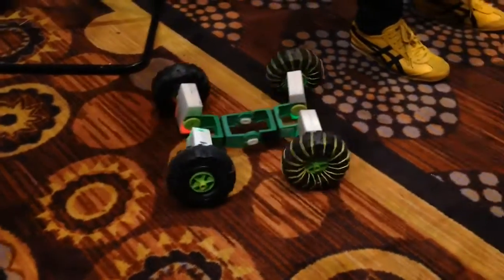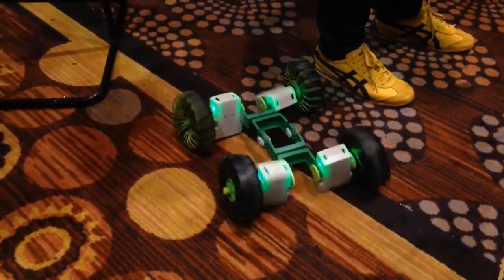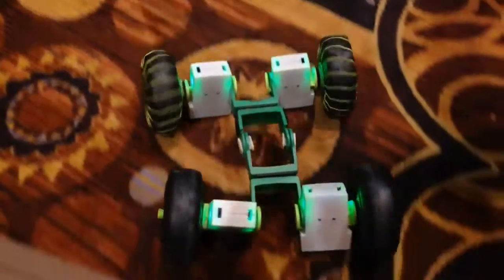We're Zero UI. We are the makers of Zyro, the world's first robotics kit that you can control with your hand, with hand gestures. Out of the box, Zyro can be configured in three different robotic ways.